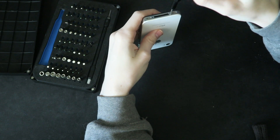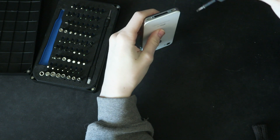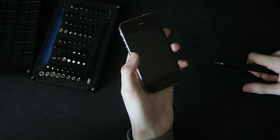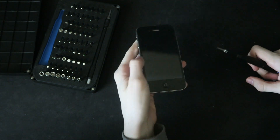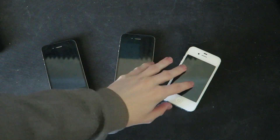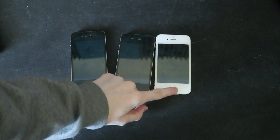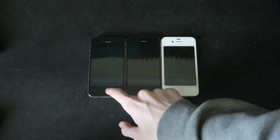Someone who destroyed iPhones for a career is now going to repair them. And yeah, you could easily have a new iPhone. I have more iPhone models — this is another CDMA iPhone 4, and this is an iPhone 4S. All of them do turn on.